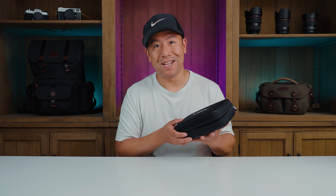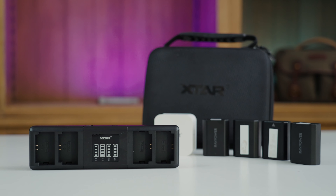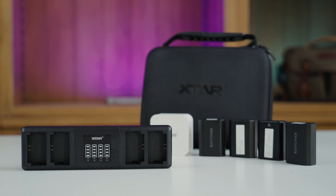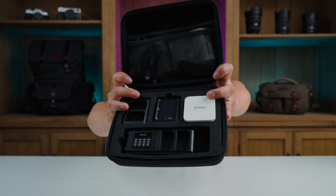Hey everyone, it's Desi Chang, and today I'm going to be talking about the Xtar SN4 7-in-1 camera battery charger. Xtar did send me this package; however, everything I'm going to be telling you about is based on my honest opinion.